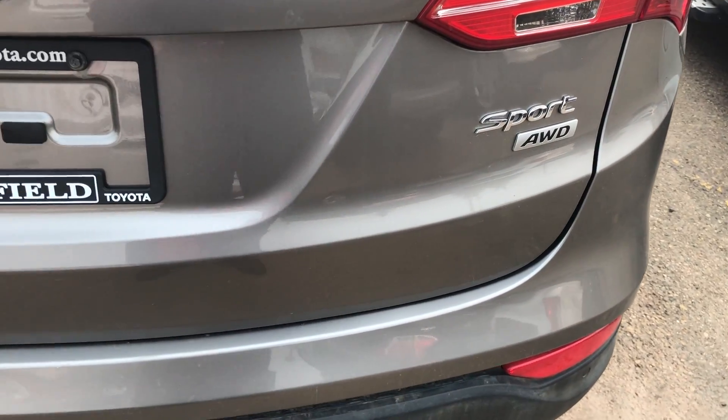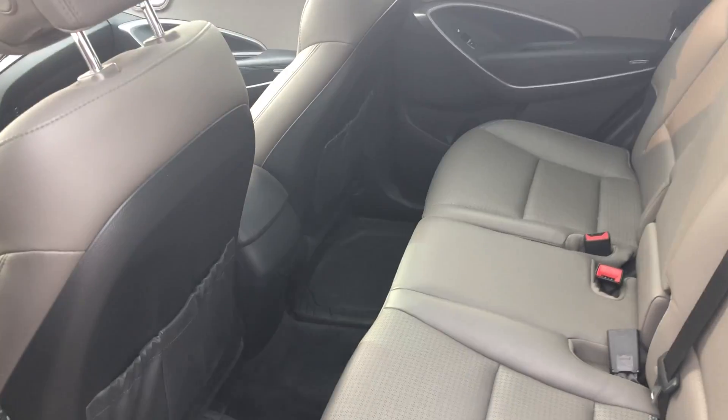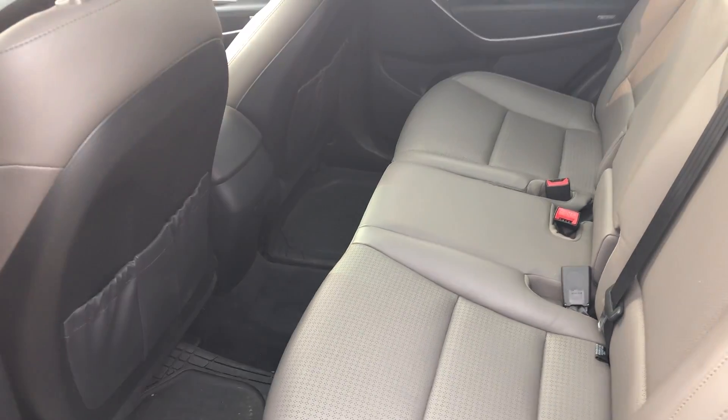The Sport is all-wheel drive, so it's good for year-round use. Lots of space in the back, and the center section folds down as well. Cupholders — lovely.